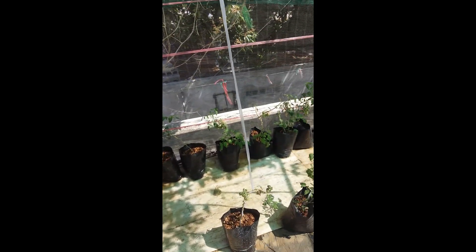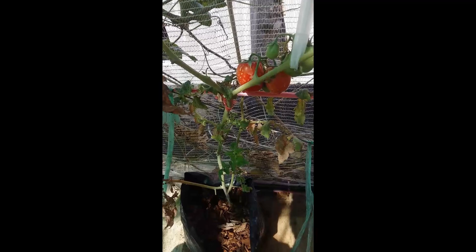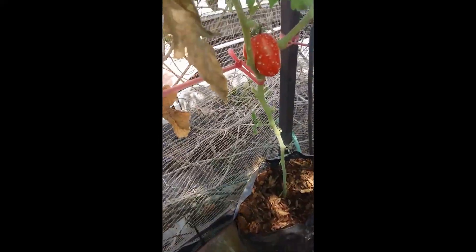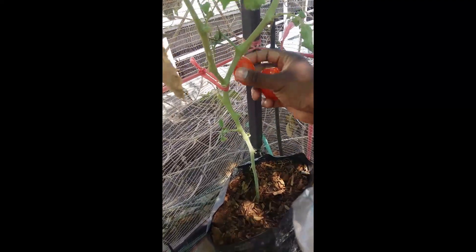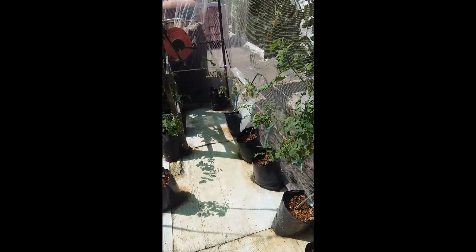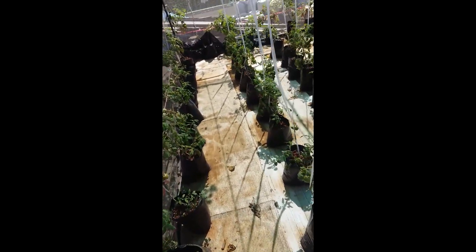Then we'll show you a little update on how the net house is doing so far. Unfortunately I don't have a basket so I'm going to put them in a plastic bag for now. Three little tomatoes so far and then I'm going to look around to see if we can find a few more.